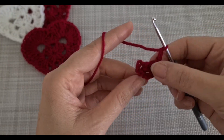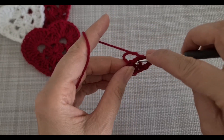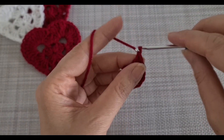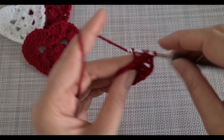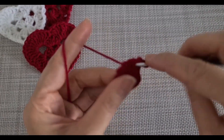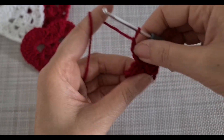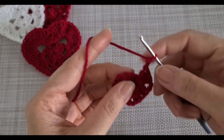Two chain, and I'm going to repeat three more times — three double crochet, two chains. Like that, you are going to have four groups: one, two, three, four.